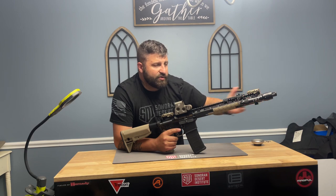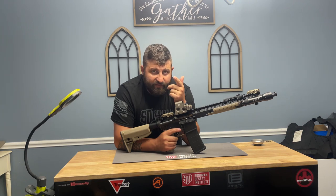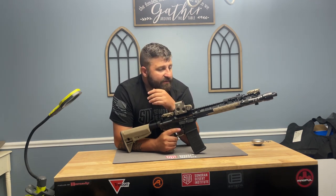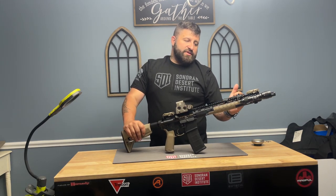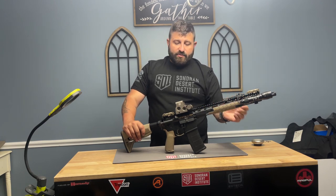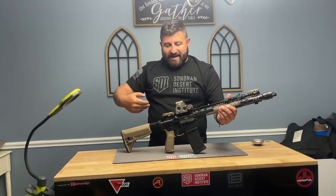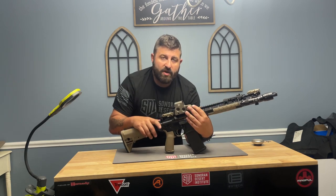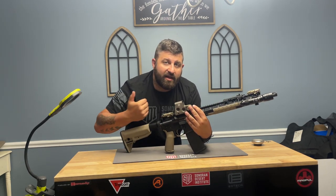The firing pin strikes the primer, the primer ignites the propulsion, firing the bullet out of the barrel. Once the bullet has traveled to a specific point down the barrel — it could be carbine length, rifle length, or pistol length depending on the model — there is a gas port in the barrel which is going to force the gases up and back into the receiver. That gas coming back into the receiver is going to begin the next several stages of our cycle.